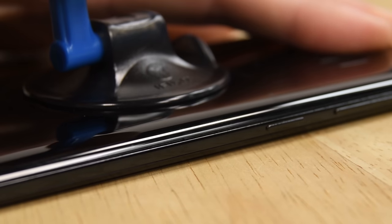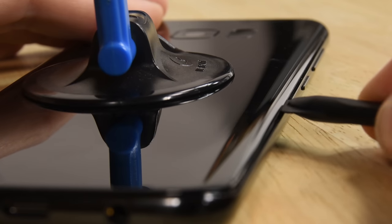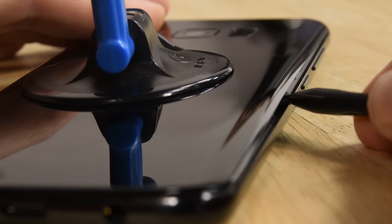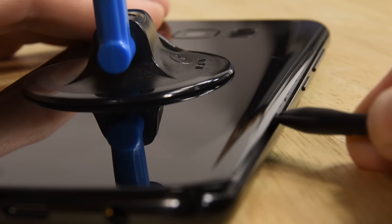As soon as you see a gap, insert the cutting edge of your halberd spudger and slide the blade down the side of the phone cutting away the adhesive. If you're getting lots of resistance just reapply the hot iOpener for a couple more minutes. Don't worry, this is the hardest and most time-consuming part of the repair. Just take a deep breath and take your time.